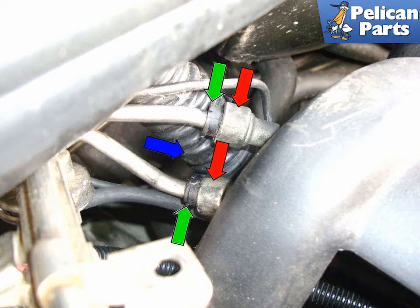Lift up the fuel rail to expose the fuel line connections at the back of the rail. Mark the lines so you know which goes where during installation. Push the black plastic retaining clips (green arrow) in the direction of the blue arrow. The fuel lines (red arrows) will also disconnect from the fuel rail in the direction of the blue arrow. Wrap this area in a rag to absorb any fuel that leaks out.